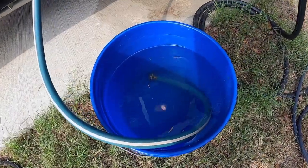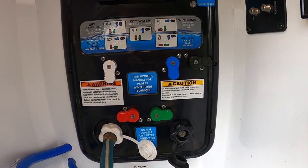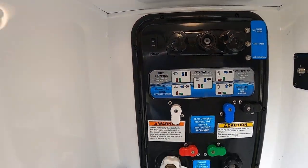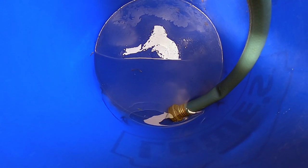We have our first mixture of five gallons of water to one cup of bleach. We're going to make sure our dials are set to the correct sanitize position and turn the pump on — it'll suck the water into the freshwater system. We just finished pumping our first bucket. Since we have a 150-gallon freshwater system, we're going to repeat the process two more times to ensure we have the correct ratio.